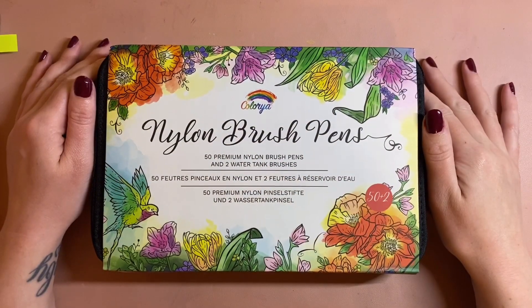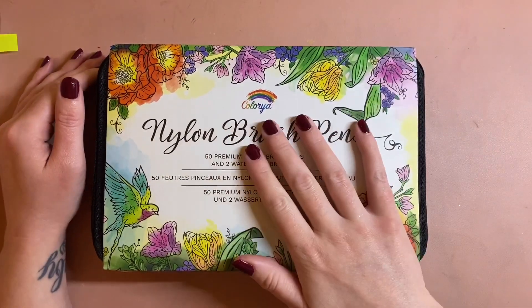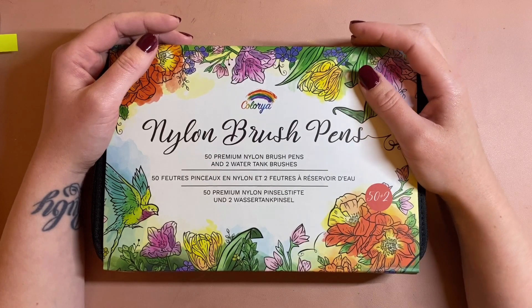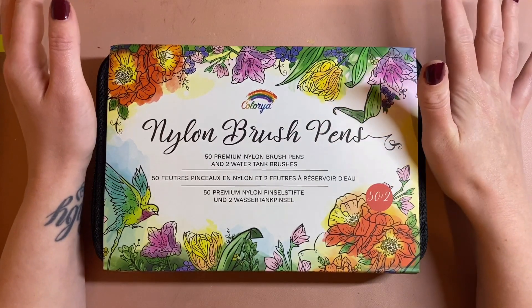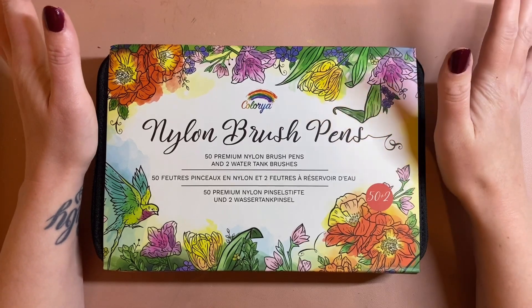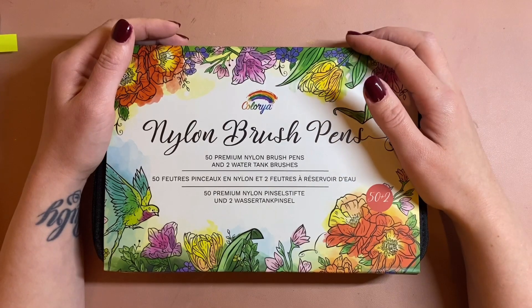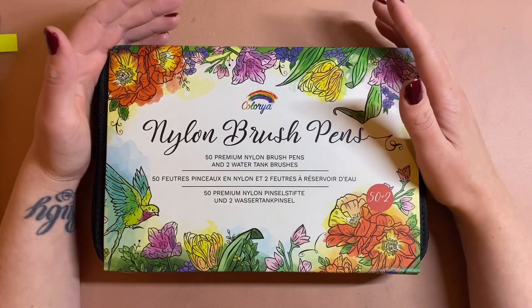Hey everyone, welcome back to Kirsty Colouring Sketch. I was recently approached by Collier and asked if I would like to review these nylon brush pens. I'm really excited to try these out because I have already seen these and they look just beautiful, so I'm really interested to see what they work like, how they go down, and what the colours are like.